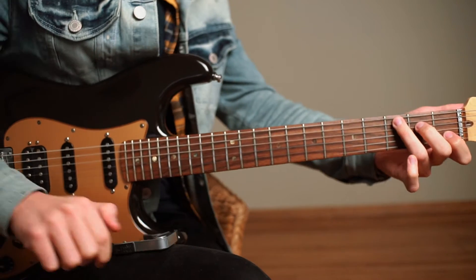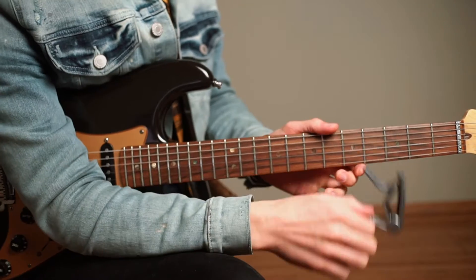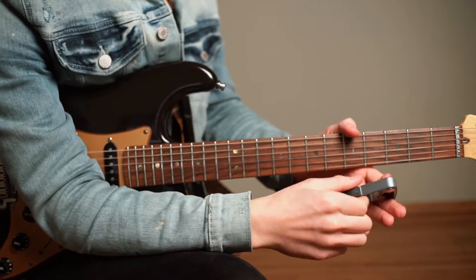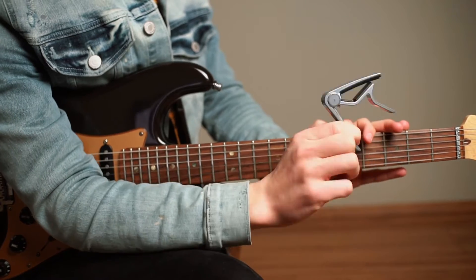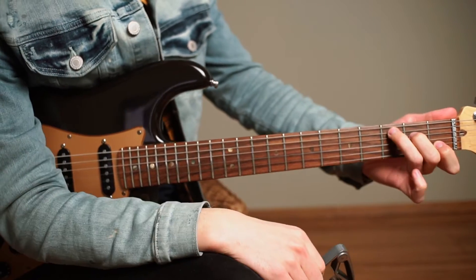So once you've learned each of the chords in the open position, down here from frets one to three, the next step to take your playing to the next level is to use a capo. The capo allows you to play chords across the fretboard that you wouldn't otherwise have been able to reach from playing just in the open position.